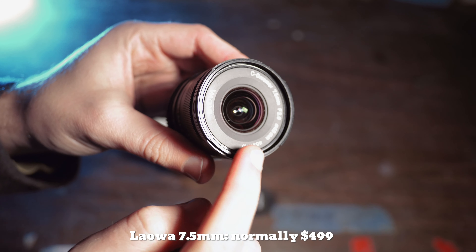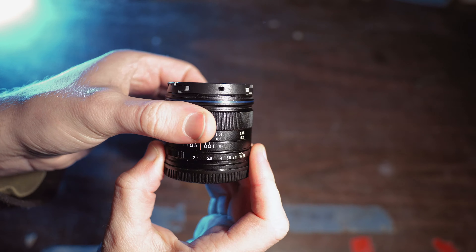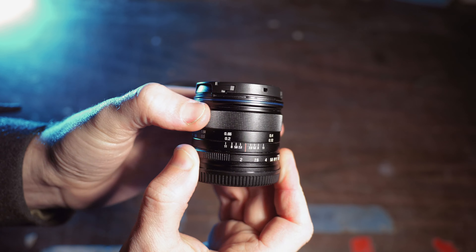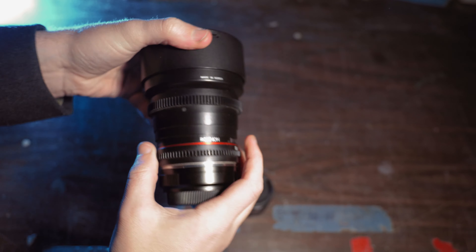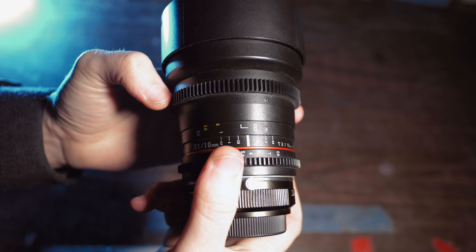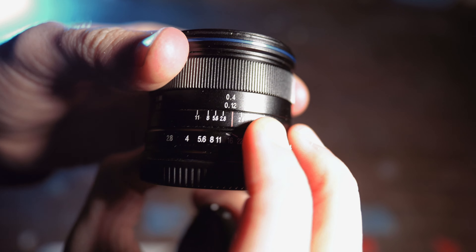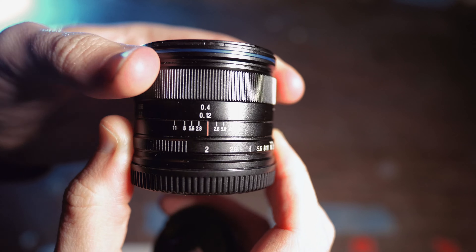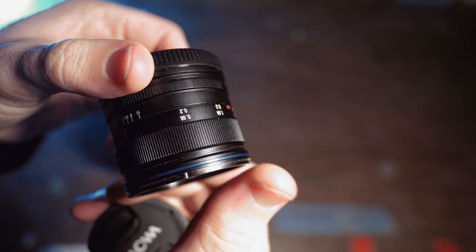The Laowa, other than that focal length and f-stop business, is really the total opposite. It's really, really tiny, and made specifically for Micro Four Thirds. It has a pretty short focus throw, which isn't that big of a deal but could stand to be a little bit longer. And going with our theme of oppositeness, the focus ring actually turns the opposite way from most of my lenses, including the Rokinon. It has a physical aperture ring as well, but this one is clicky and softly clicks into place with full-stop increments — nothing in between.